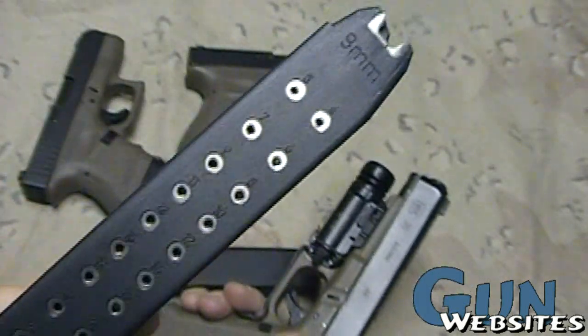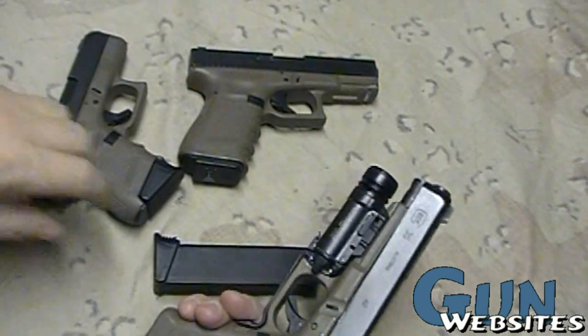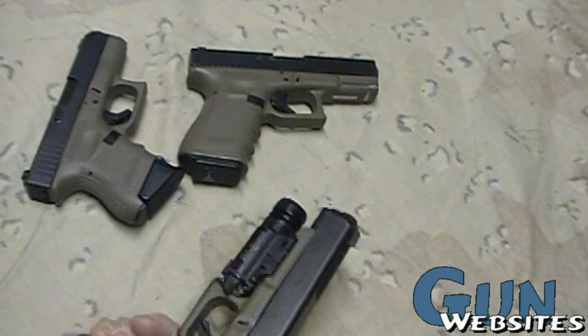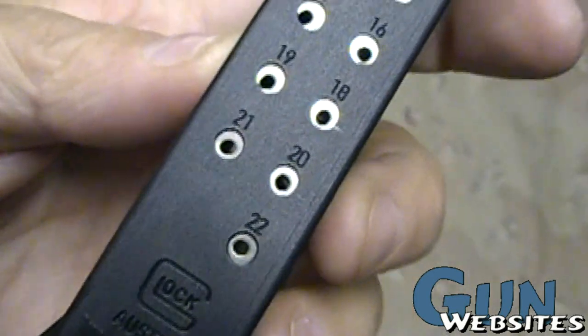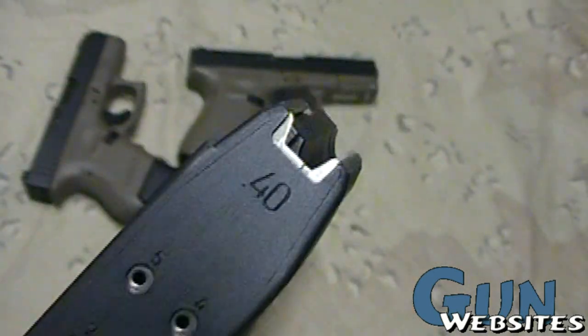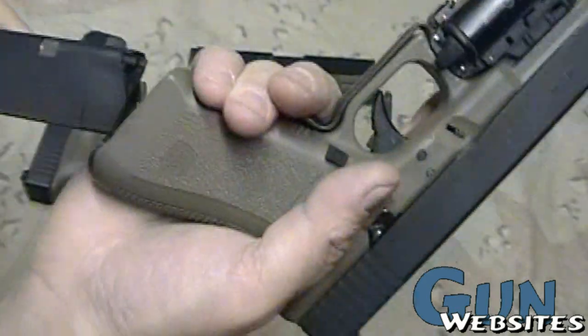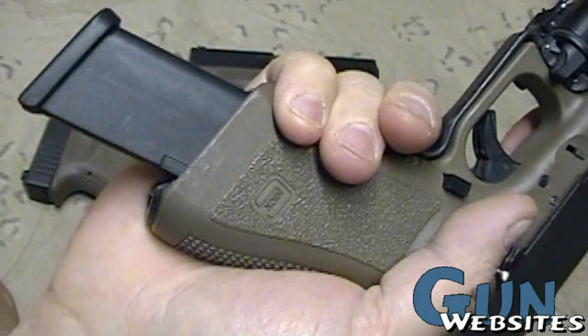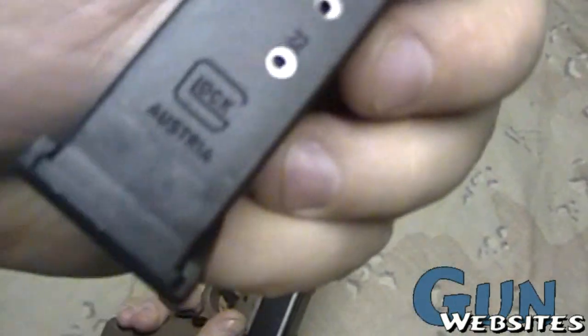So these 33 rounders have just always sort of been a thorn in the side of those of us that shoot the .40 caliber. However, this is the first time I had a chance to take a look at them in person — but this is a 22-round Glock .40 caliber magazine. On a full size frame it's going to stick out a bit, but not too bad for 22 rounds.